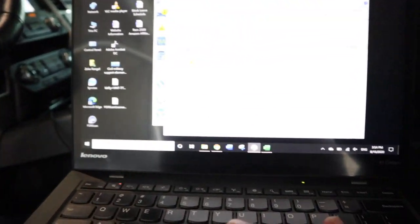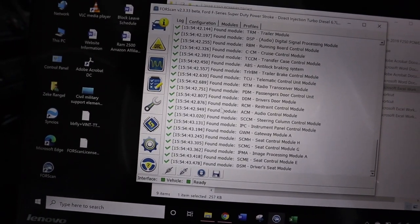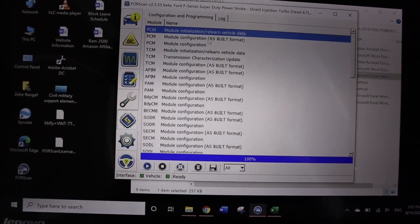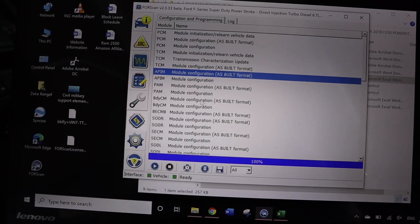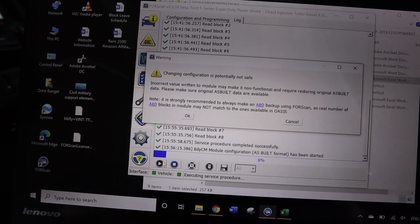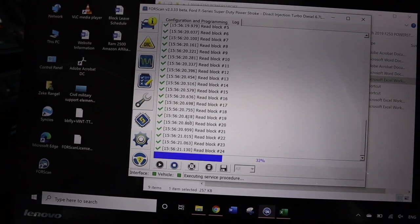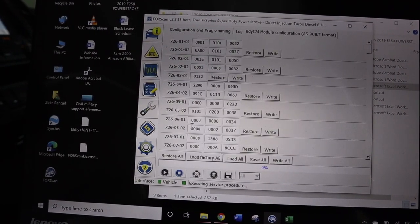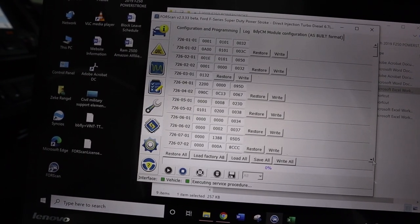This takes us to Configuration and Programming. Where you want to go is the BCM — Body Control Module — Model Configuration, As Built Format. Press play. It will warn you it's dangerous — make sure you know what you're doing. Download your original file first so if you mess up you can go back and undo your changes.